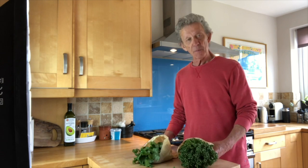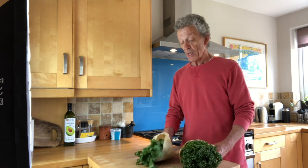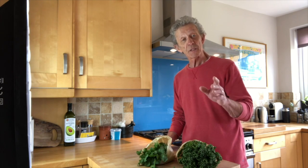I've just returned from my lovely green grocer Mick in our village and I bought some fresh curly parsley and some fresh coriander. This is how we keep them fresh for a week or more — works every time.